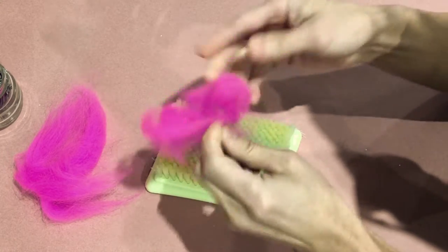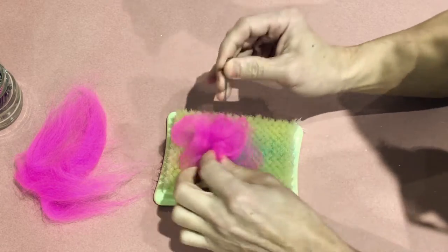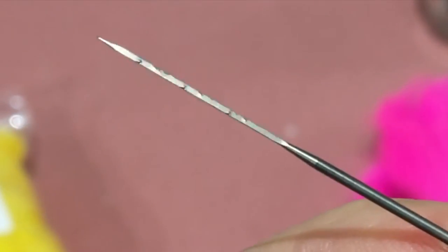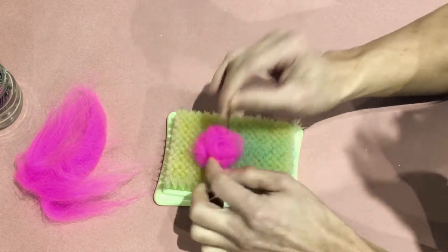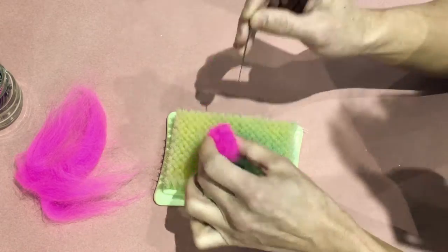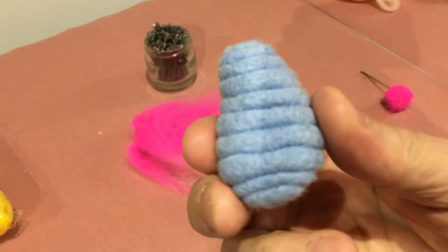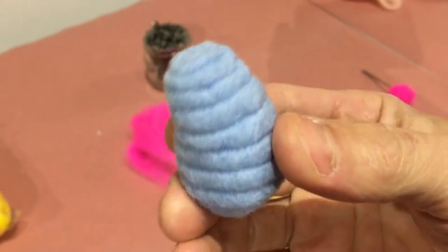The basics of needle felting is that you start out with a little ball of wool and you stab it over and over again with a special needle. The needle has little barbs on the end, so as you're stabbing it the wool gets tangled up in itself and compacts to create a denser ball. You keep adding more wool and stabbing it into the first ball and you can start to create whatever shape you want. With a lot of stabbing you can create a really dense ball of felt and start to add details.